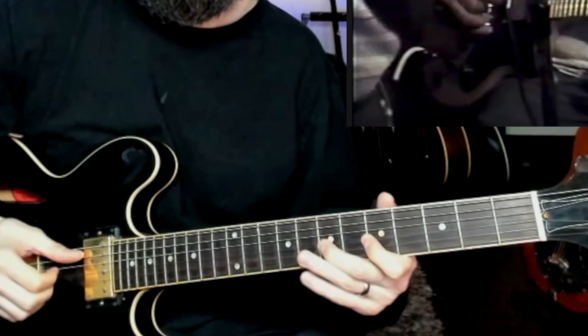So we have this kind of first pattern, then kind of going up to that blues note. He's using these three fingers.